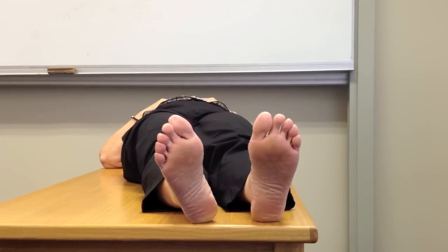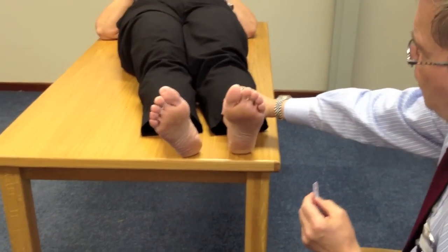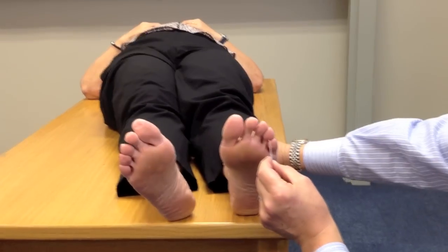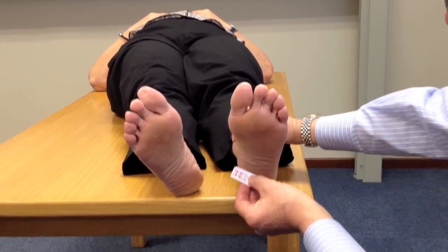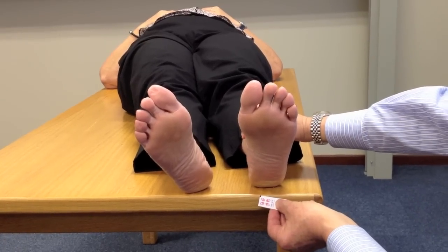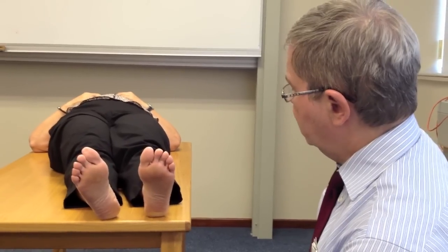The last part of the test is to do a monofilament exam of 10 areas on the foot. We apply the monofilament over the first, third, and fifth toes; first, third, and fifth metatarsal heads; the two sides of the foot; the heel; and the dorsal surface of the foot. We count up all the no answers — in this case, there are two. So we have a score of only two out of ten. We need four or more out of ten no answers for a positive result.